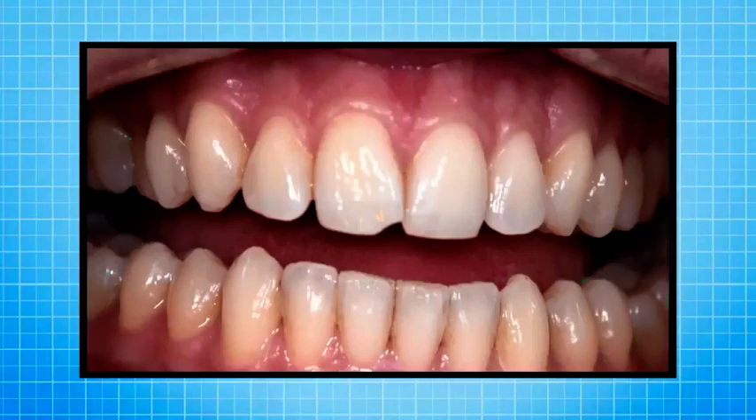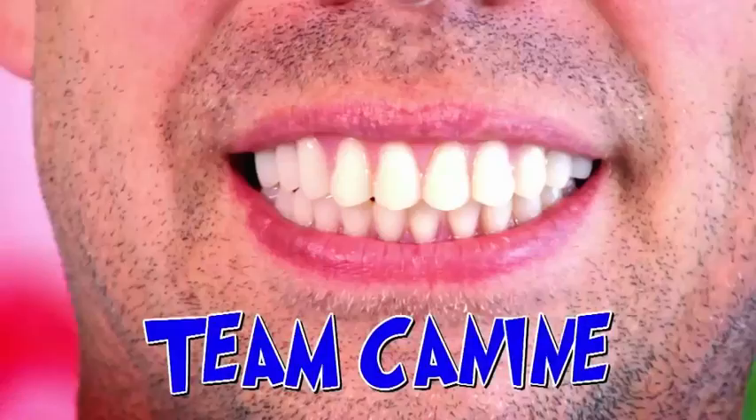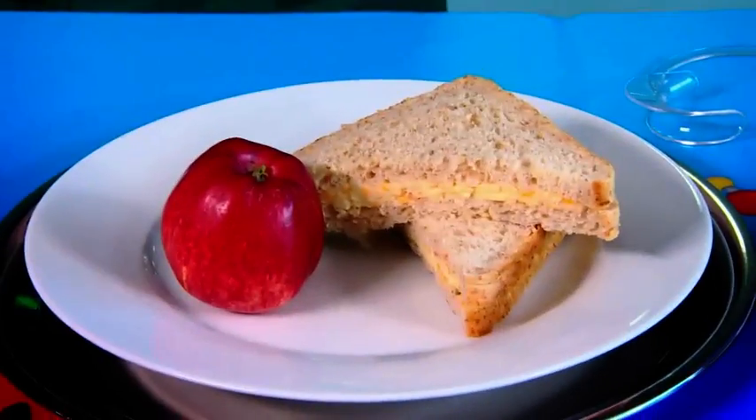Zahn has a full set of molars, so he's team molar. Chris has a mouthful of canines, so he's team canine. Our challenge is to bite into a range of food and chew it. Reveal the food! Then, rather than swallowing the food, we'll spit it out and see which type of tooth has worked best.